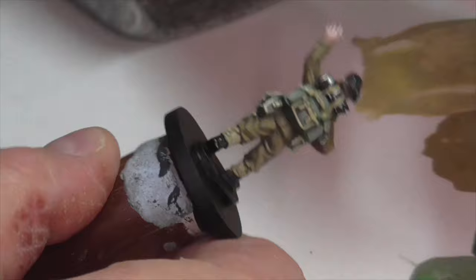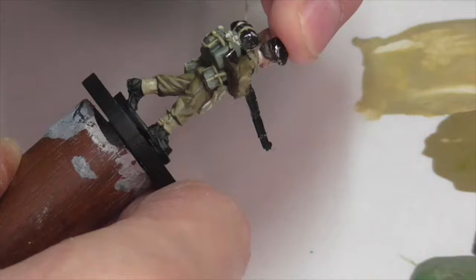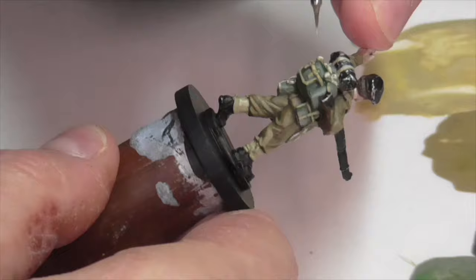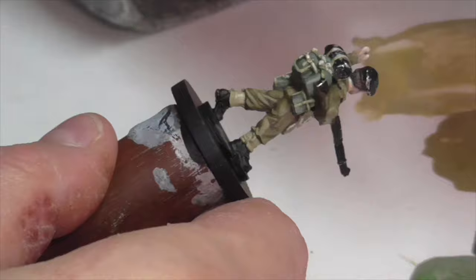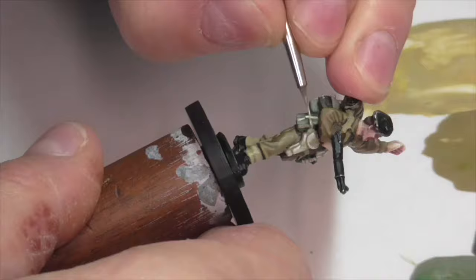For my final highlight I took some pure Vallejo Ivory and darkened it just slightly with some Buff. While you can go really heavy with this highlight — especially on the trim, piping, and small straps — you want to be more careful when applying it to larger areas like the holster and leg wraps, because that light color tends to be a bit too in-your-face if you put too much on. So I applied it there much more thinly and blended it out to keep the effect more subtle, then went hard on all the other thin stripey detail areas.